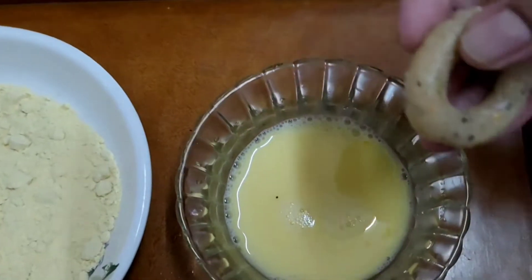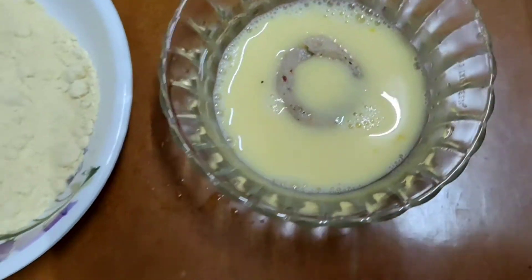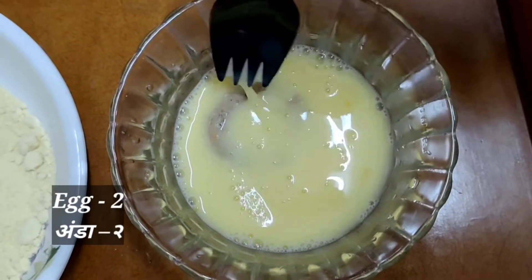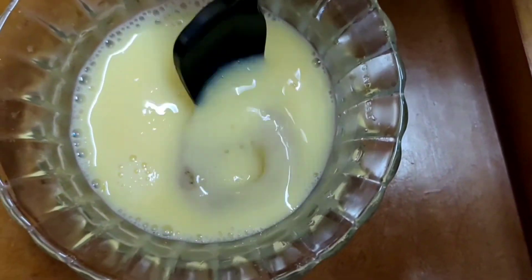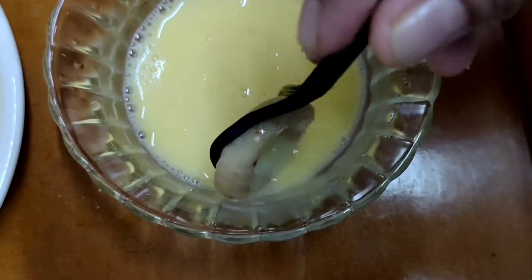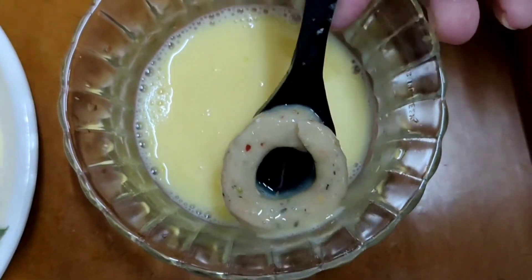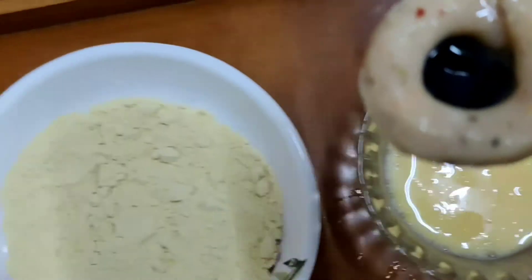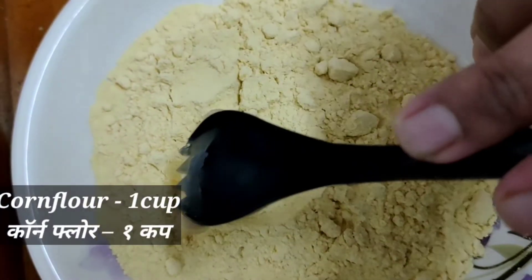Now our donuts are ready to fry. To fry, dip the donuts in beaten egg — nicely coat them and remove the excess egg. Then put them in corn flour and coat well from all sides.